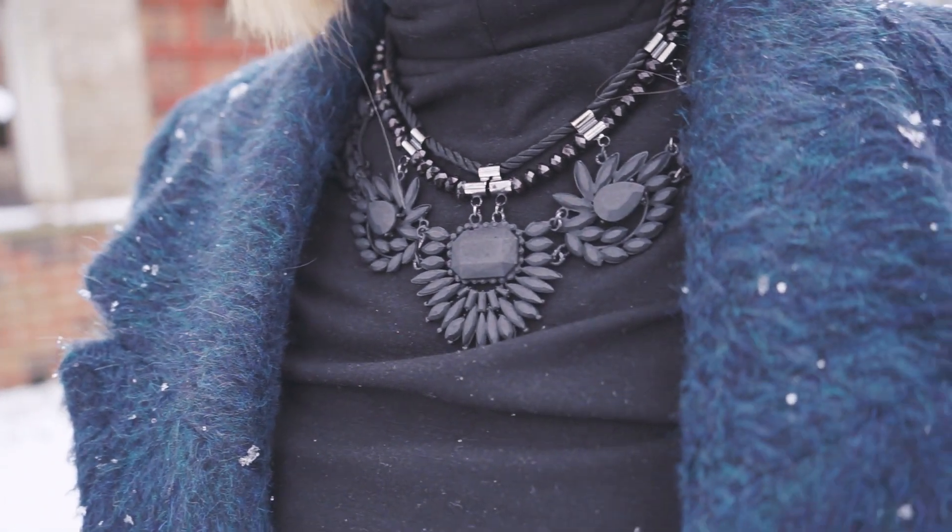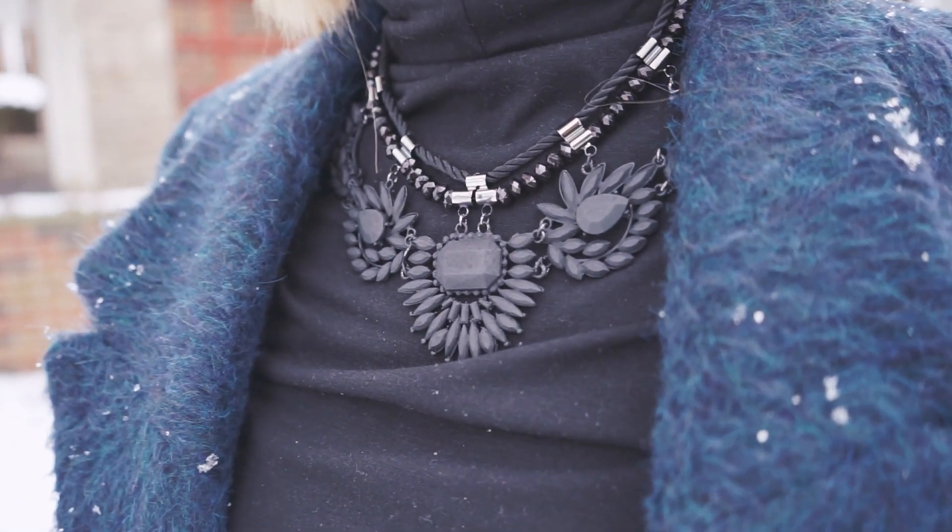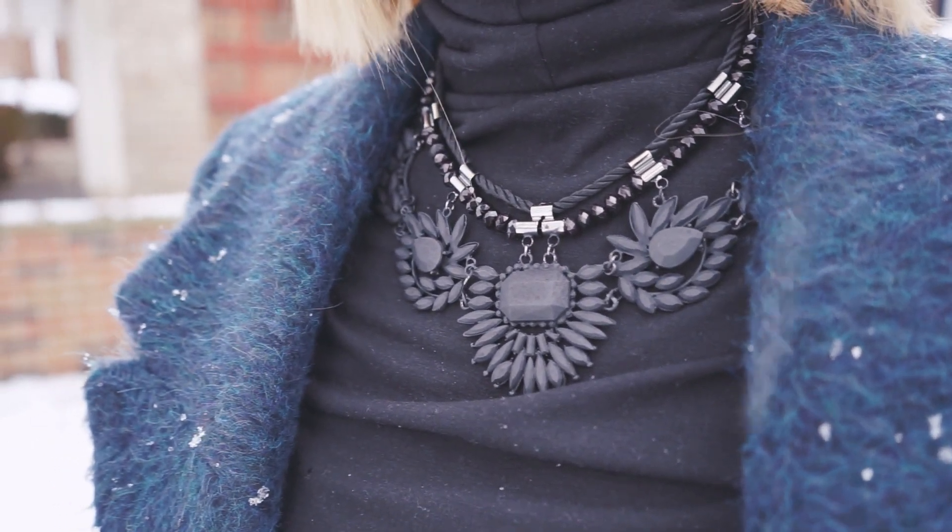That's a cool necklace. I DIY'd it. Did you really? I spray painted it. Oh, that's really cool. Thanks, honey.